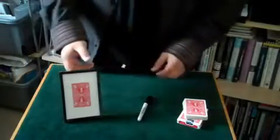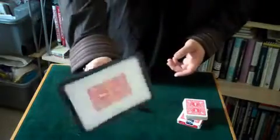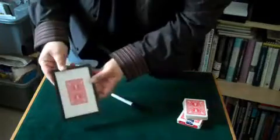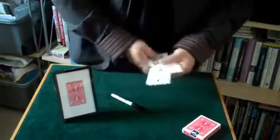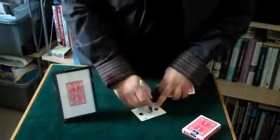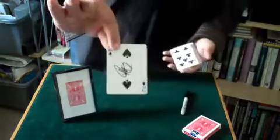This is the signed card in picture frame. The picture frame is just a normal frame, sealed up, inside back out, as a playing card. A card is selected from the deck — the two of spades — which is then signed. So you can see that.